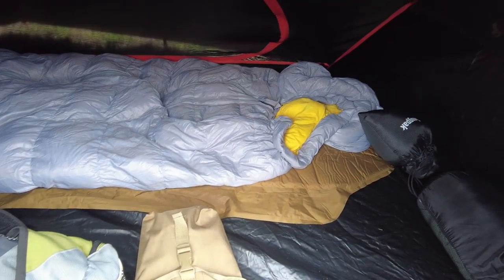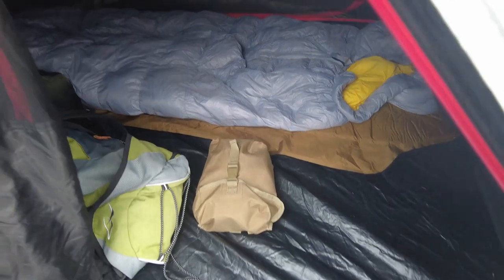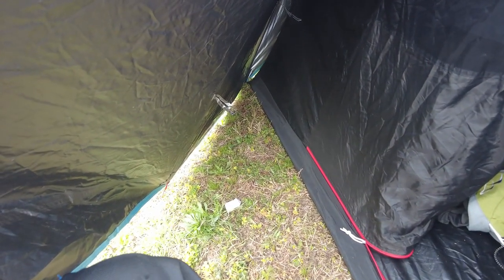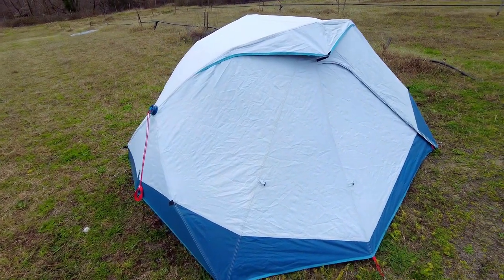As you can see, I've got my sleeping setup already down and there's definitely enough room for another person next to me plus a little bit of gear too. You also have a very nice size vestibule on each side.